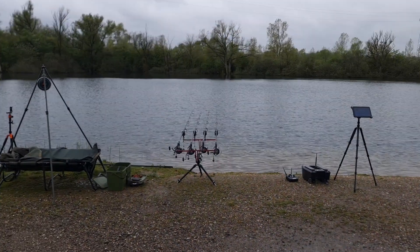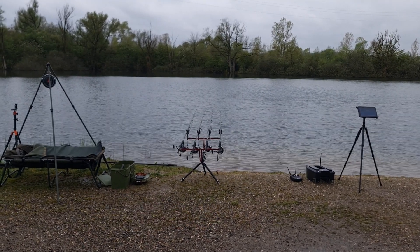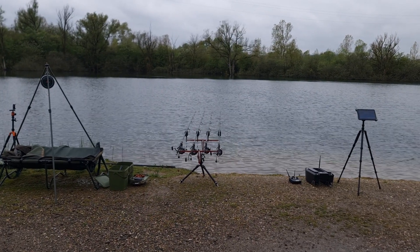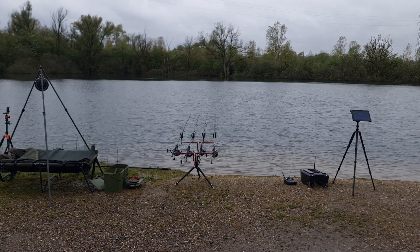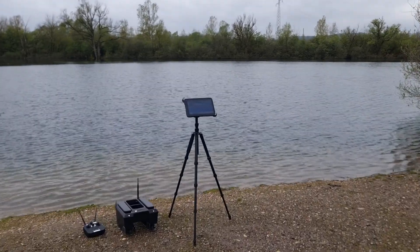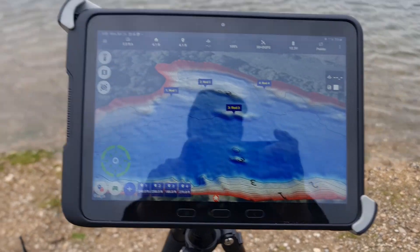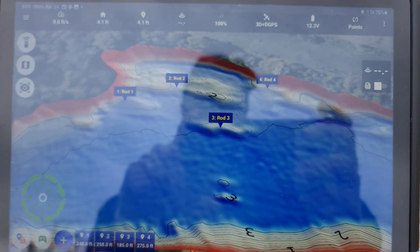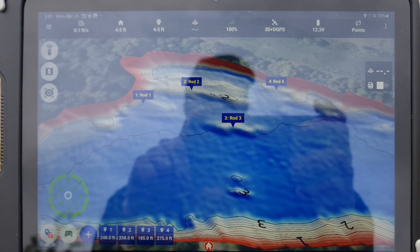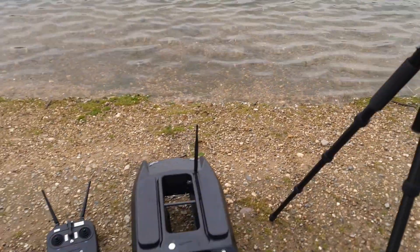Right now I have prepared the rods and everything. I'm going to put out some baits and then look more into the boat afterwards. Based on the depth map I have chosen a couple of spots. This text-based way of marking spots is coming in the upcoming version of the app, and obviously the bait boat is ready.